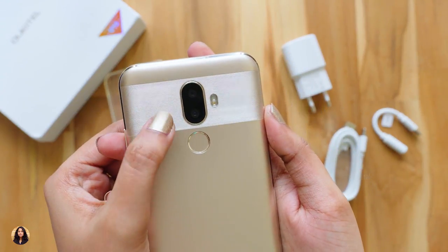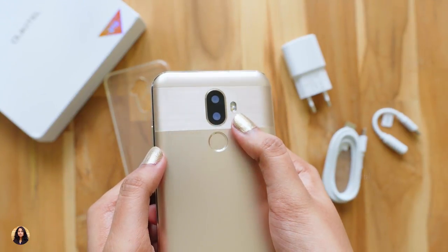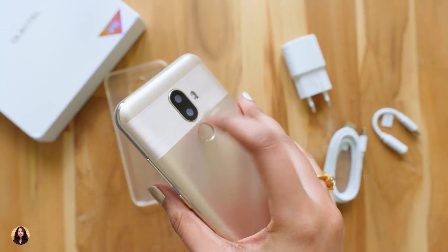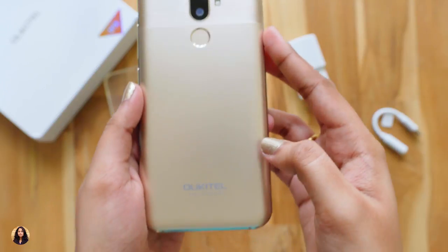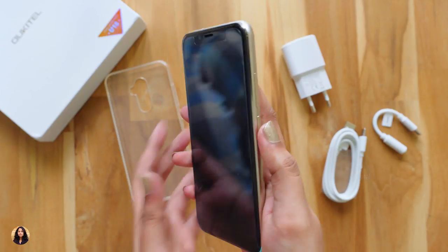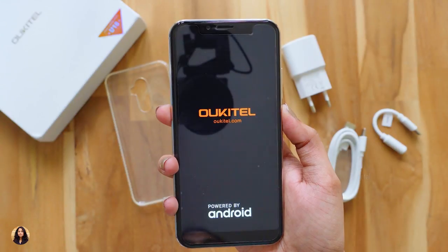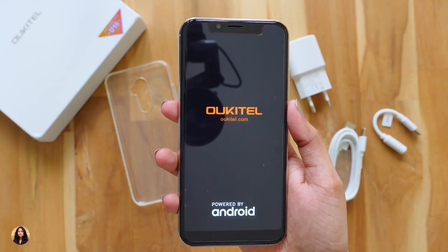Here at the back side of the phone, we've got the dual camera — one is 16MP and the other is 5MP. And beside that you can see the dual-tone LED flash. The fingerprint sensor is placed below the cameras and its position is quite comfortable. You can see the Orchitel branding at the bottom. From my initial impressions, the phone is really heavy and it's quite thick. I guess it's because of the massive 4000mAh battery. Now I'm going to turn it on and set up the phone. Till then, let's check out the specifications.